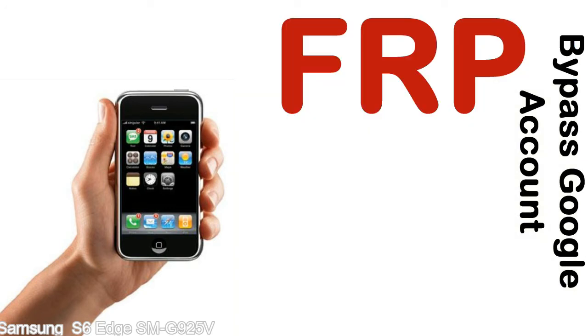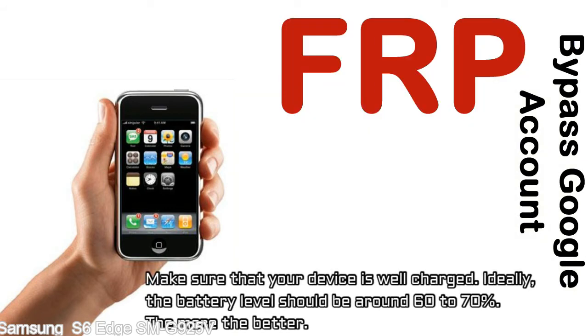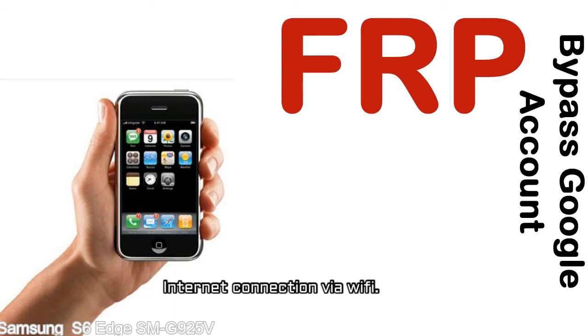Before starting: 1. Make sure that your device is well charged. Ideally the battery level should be around 60 to 70% — the more the better. 2. Internet connection via WiFi.